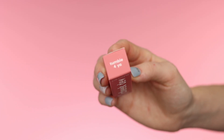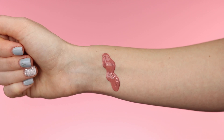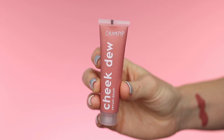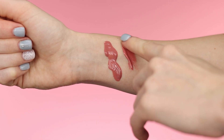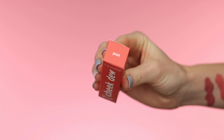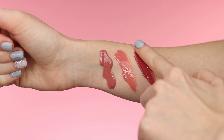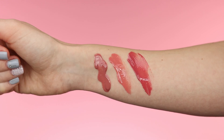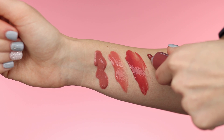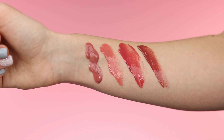First up we have the shade Tumble For Ya — this one is a muted cool pink. I'm not going to blend these in for the swatches because I really want you guys to see the color. Next up we have the shade called Hotline, which is a soft warm pink. Next up we have a shade that is a warm mid-toned rose. That was a really bad swatch, but there it is. And the last shade they sent over is called Beyond, which is a muted deep rose. There are all four shades — these are super pretty.